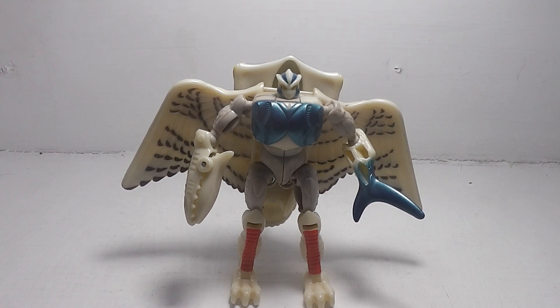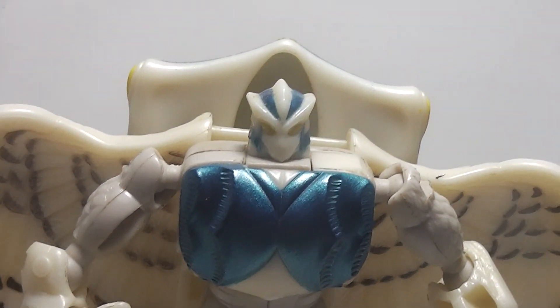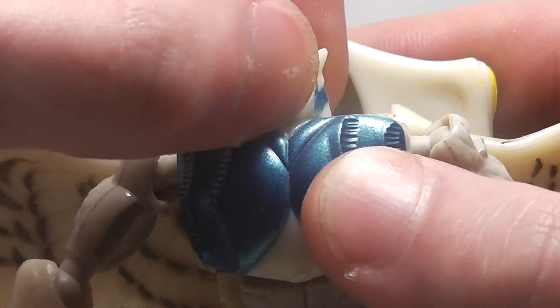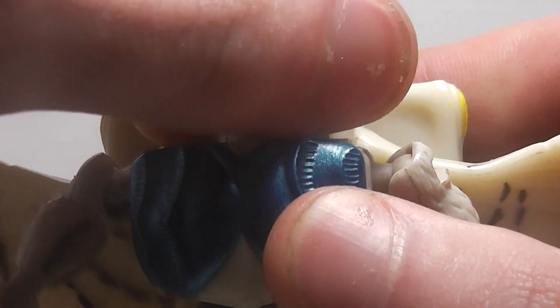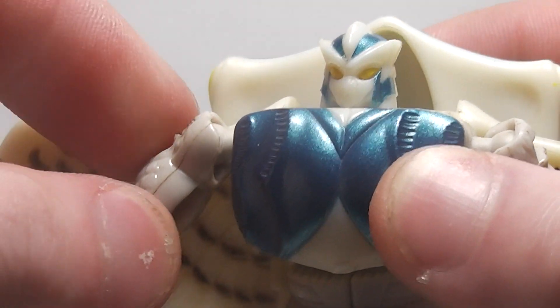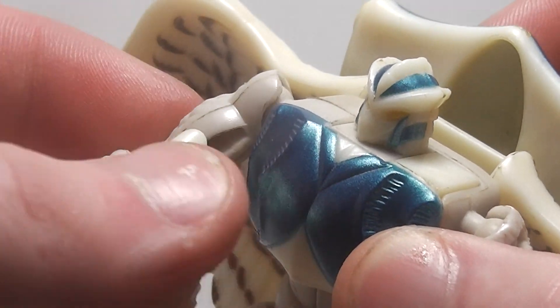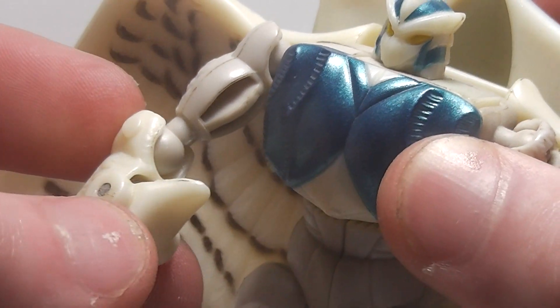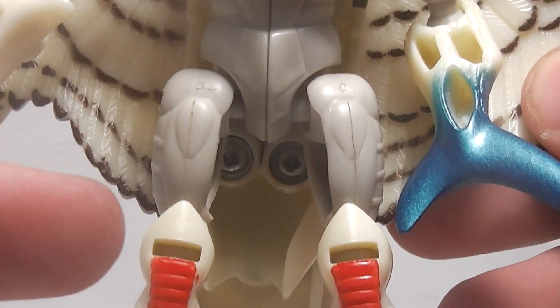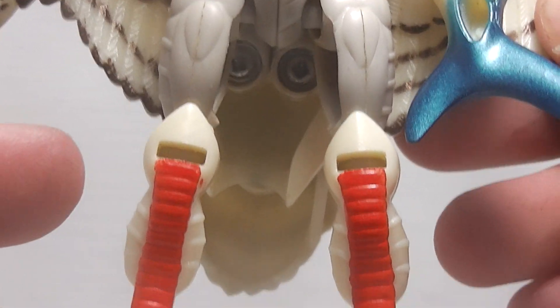Overall, he looks really cool. And for articulation: the head is on a swivel, ball joint at the shoulders, and the elbows. His legs have the same articulation as his beast mode.